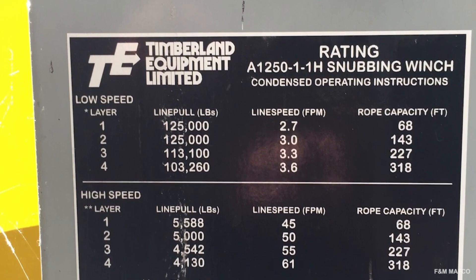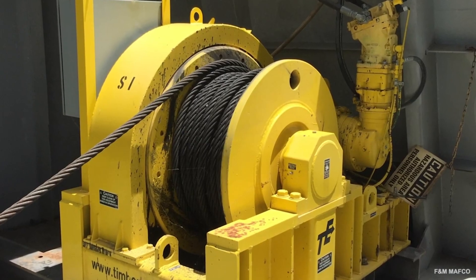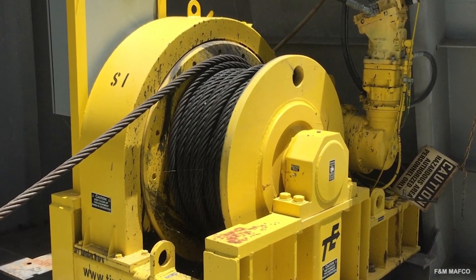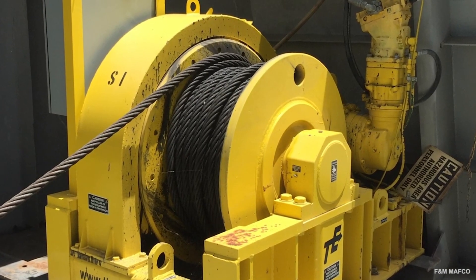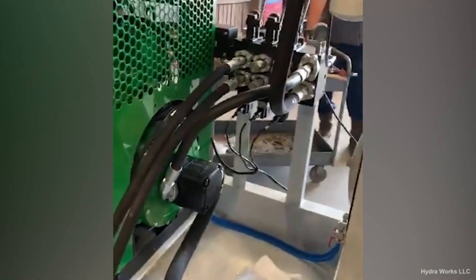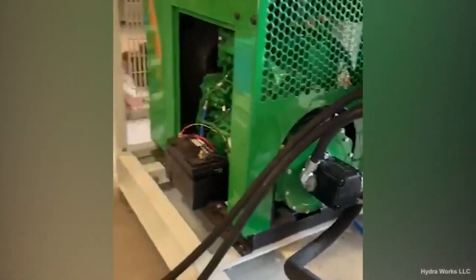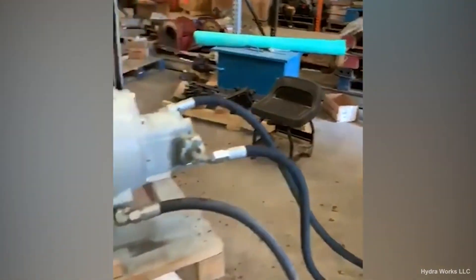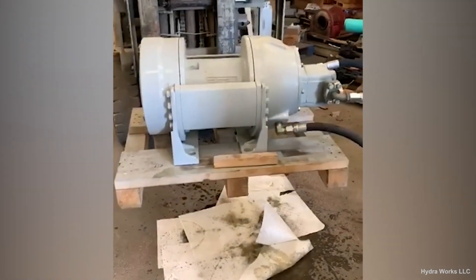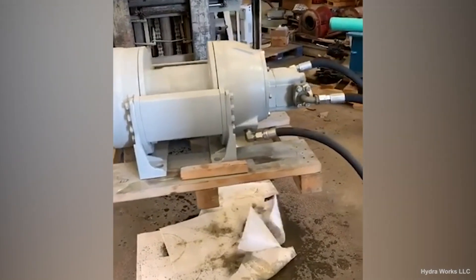Snubbing winches do not have a crank handle. They have a spool at a 90-degree angle with tail lines to reel lines or tighten them. They're often used on smaller sailing boats. Hydraulic winches are powered by pressurized hydraulic fluid. They use less energy compared to electric winches and can handle longer pulls with consistent pulling power. A major advantage is that hydraulic winches work underwater, making them a good choice for marine and offshore applications.